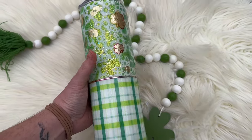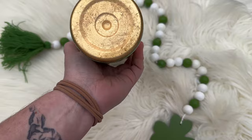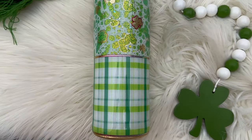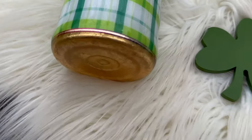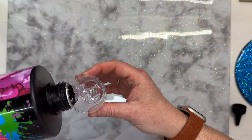Hey guys, welcome back to another Tumblr tutorial. Today I decided to throw together a last minute St. Patrick's Day Tumblr. I wasn't planning on doing one and I didn't realize we were only a week out from St. Patty's Day. So sorry this is really late in the game, but I figured I'd just do one.